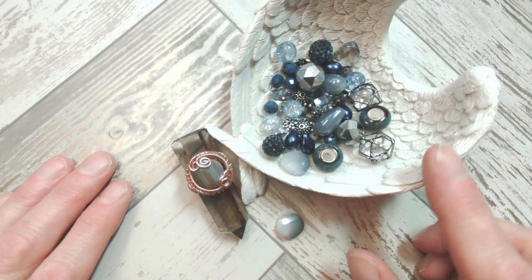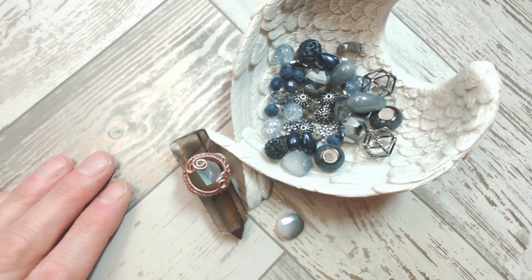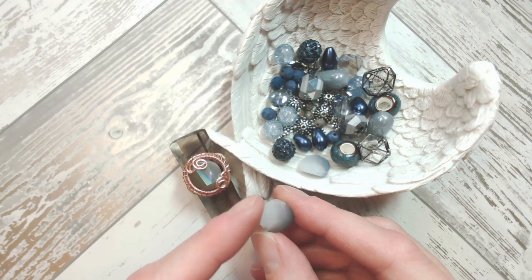My bead blend that I'm working from today is a beautiful Color Trends mix from my friends at Jesse James Beads in Parisian Blue. It's a beautiful blend of navies and muted, almost heading towards duck egg blue shades, and you do get a number of these AB coated half-and-half colour flat twisted beads.